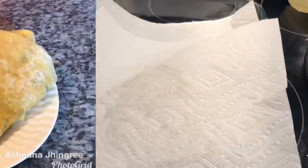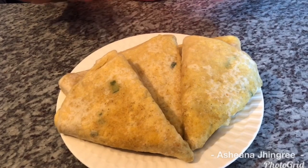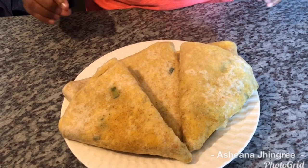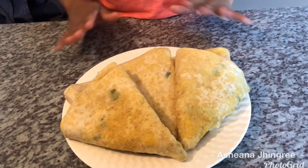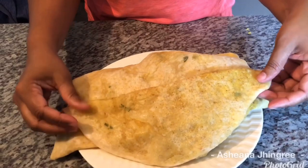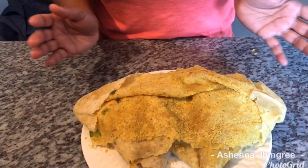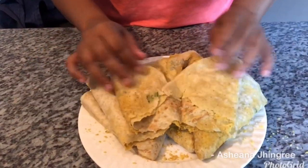Here you have it — my finished dal puri! It tastes delicious; it's soft and amazing. This brings back amazing memories for me. High school days, we would get break time, go to the canteen, and buy dal puri with sour — that was the most delicious thing. I prefer dal puri and sour over curry any day. I'm going to break into my dal puri for you to see inside — look at that, it's filled! I hope you guys enjoy this recipe. Give it a thumbs up, please try it, and like and subscribe for more amazing videos.